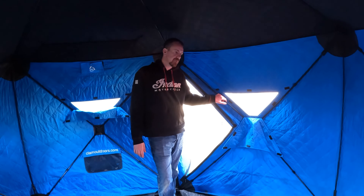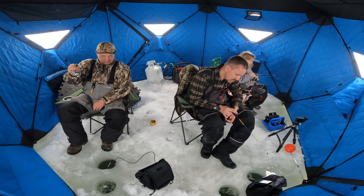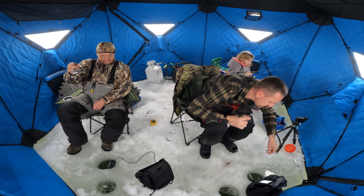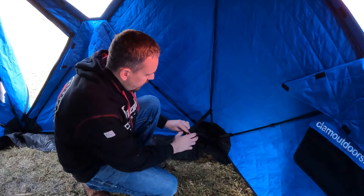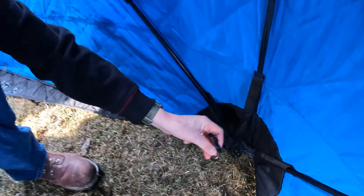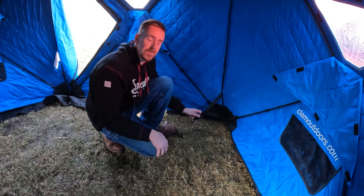When it comes to waterproofing — we didn't have the Eskimo in heavy rain, but we did have the Clam in some pretty heavy rain on our last trip. We had a little rain coming in at the corners, but nothing coming through the roof. I wouldn't go camping if you know there's going to be a monsoon that weekend, but if you get some rain I really wouldn't worry about it. For staking down, the Clam uses plastic buckles — not quite as heavy duty as the Eskimo's, but so far they've worked pretty good.